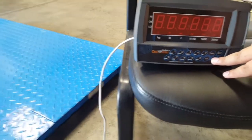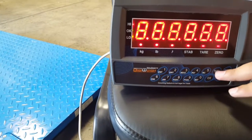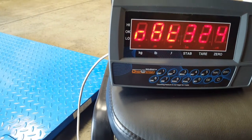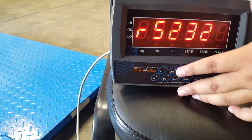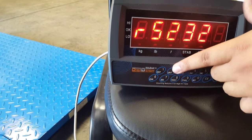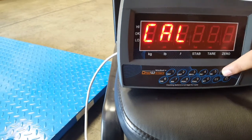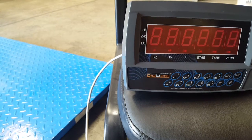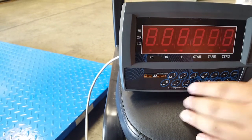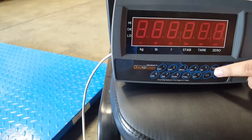Turn on the indicator. During its countdown, press tare to get into the settings. It's going to show RS232 — press the number 2 button to get to Cal, then press tare. It's going to show P-dash-dash-dash-dash. Enter the password, which is 3131, then press tare.